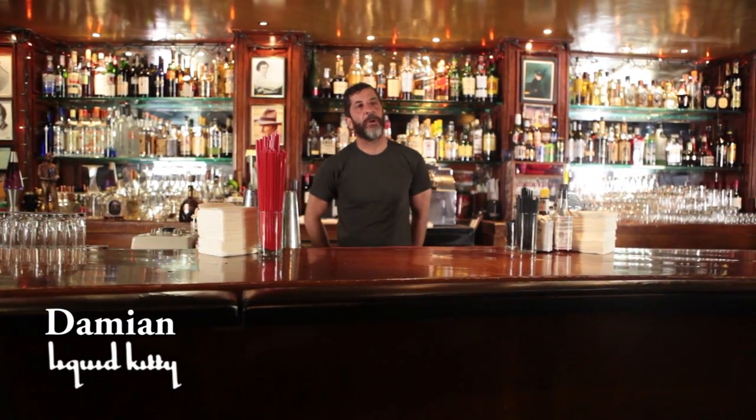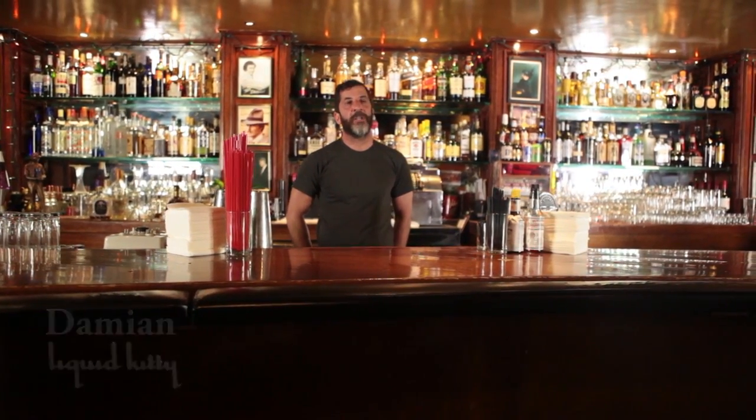Hi, my name is Damian. I'm a bartender here at Liquid Kitty in West LA, California. And today we're going to talk a little bit about a drink called the Painkiller.